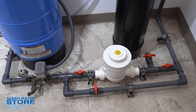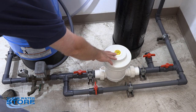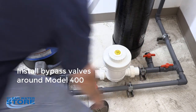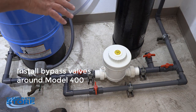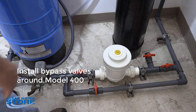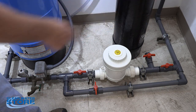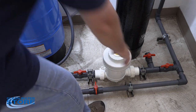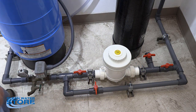I wanted to show a close up here of this Model 400 pellet feeder. We have an inlet and outlet shut off valve with a bypass loop — we highly recommend you set it up this way, so you're able to isolate it off when servicing it and still have water to the house. You also definitely need a drain valve here to relieve pressure when you're servicing it.